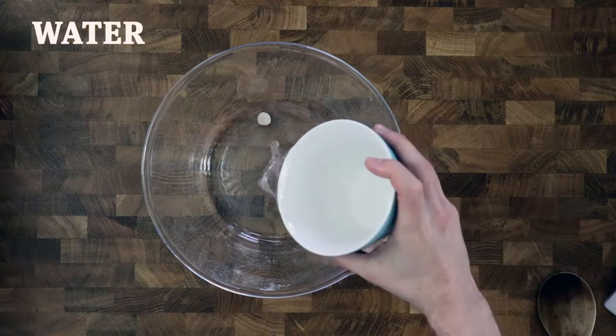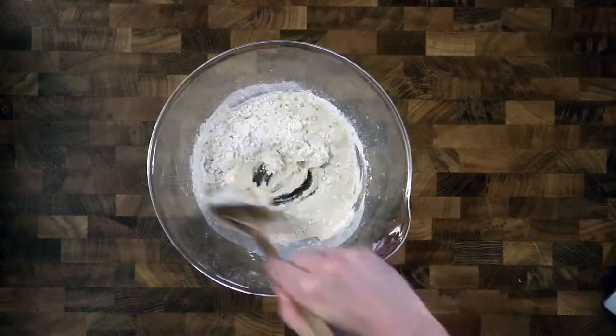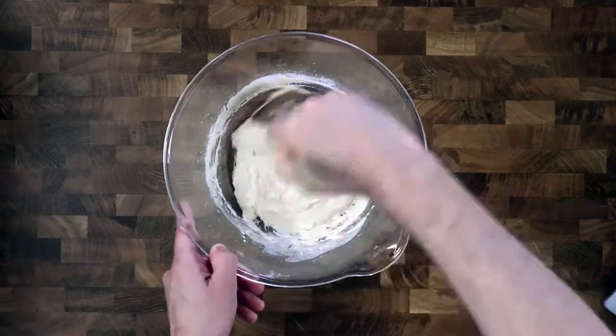First, I make a pre-dough. Add a little bit of yeast, the size of a pea. Add enough water to make the dough mushy, and add flour. Mix it together and let it rest until the next day.